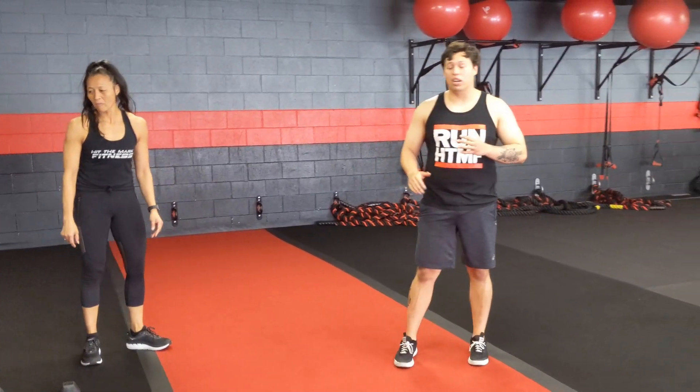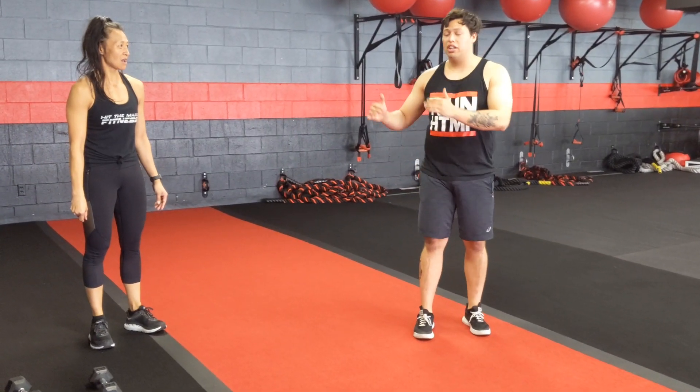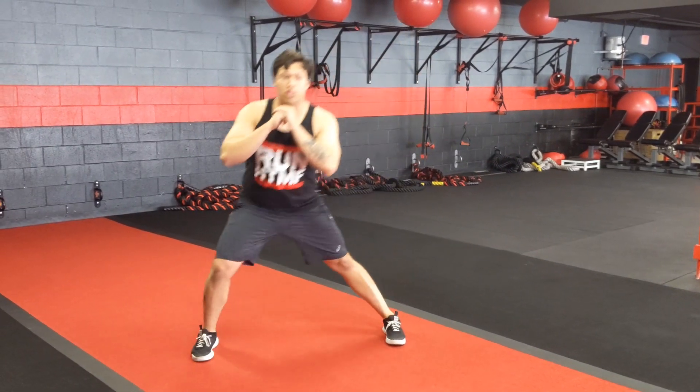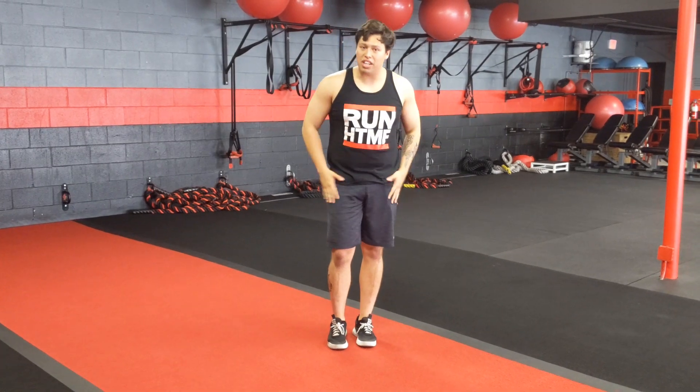Next, number 4, is a lateral lunge. You're doing 10 on each side. You're going to start here, hands right in front of your chest, coming down. Get a nice deep stretch — make sure your back stays straight — and come back up. You can alternate if you want, or you can do 10 on one side. Just make sure you get 10 on each side.